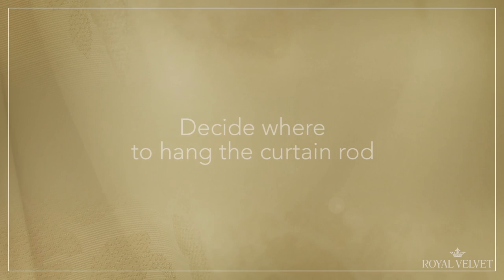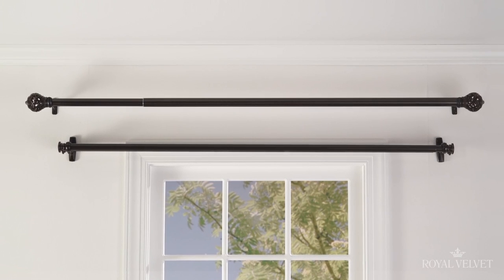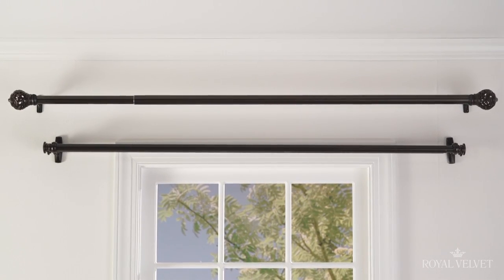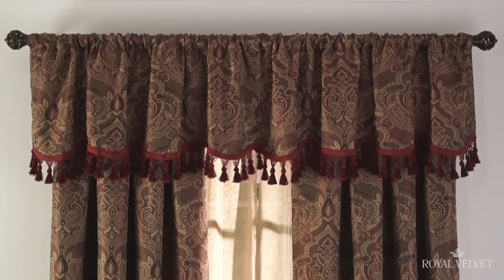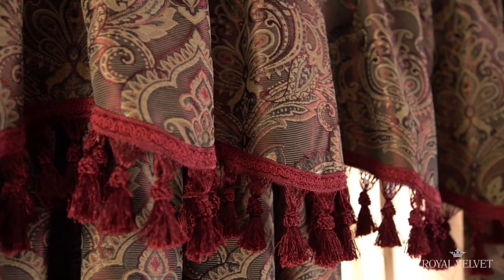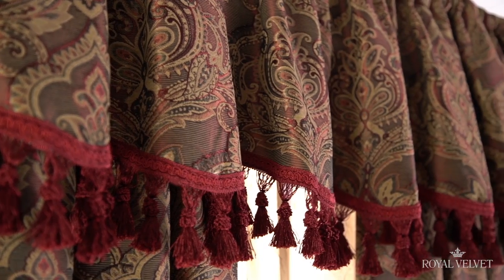First, decide where to hang the curtain rod to get the look you want. You have options: the most common method is to install the rod about 1 inch above the top of the window frame. You can also lift the rod about 12 inches to enhance a small window and make the whole room appear larger. Or, go for drama by mounting the rod just below ceiling height.